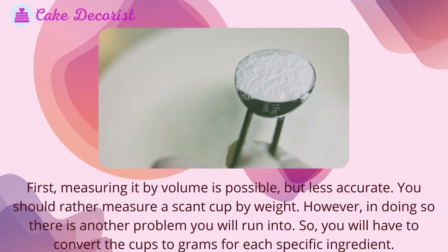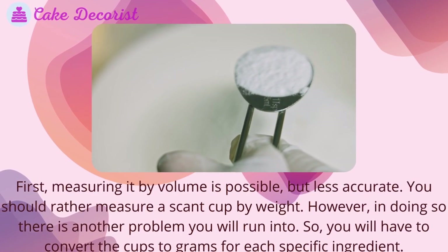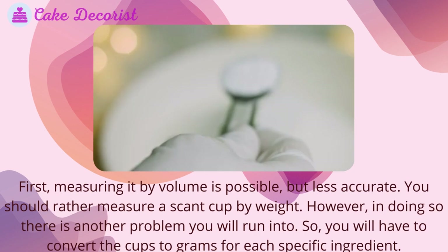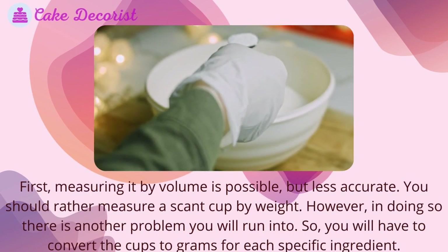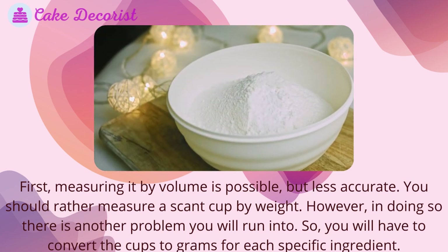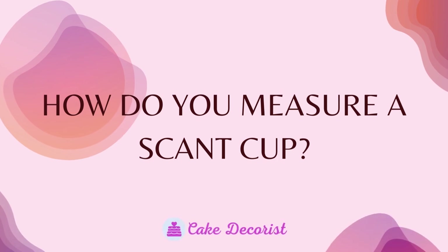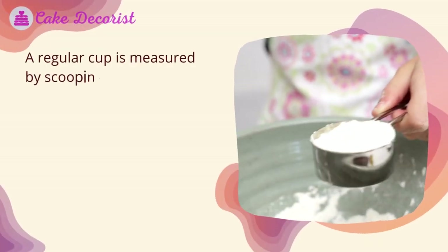Measuring by volume is possible but less accurate. You should rather measure a scant cup by weight. However, in doing so, there is another problem you will run into — you will have to convert the cups to grams for each specific ingredient.